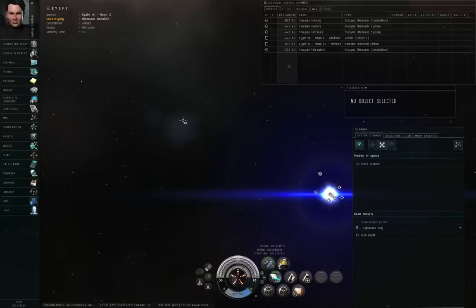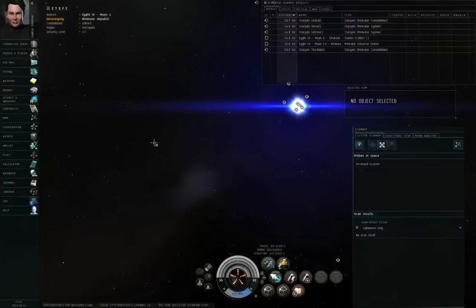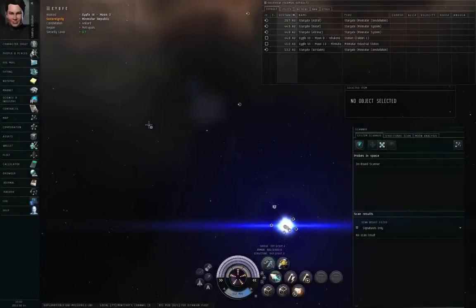Hello, I'm Seamus Donohue of Yves University, and this is a demonstration of my seven probe formation. In a previous video — the exploration segment of the How to Survive Yves Online series — I demonstrated the basic use of core scanner probes to find cosmic signatures. I filmed that series using a new alt with very low skill points, only astrometrics level one or two, so he could only use four or five probes at a time. For my real scanning work, however, I like to use my main character, which has astrometrics level four, so I can use seven probes at a time.